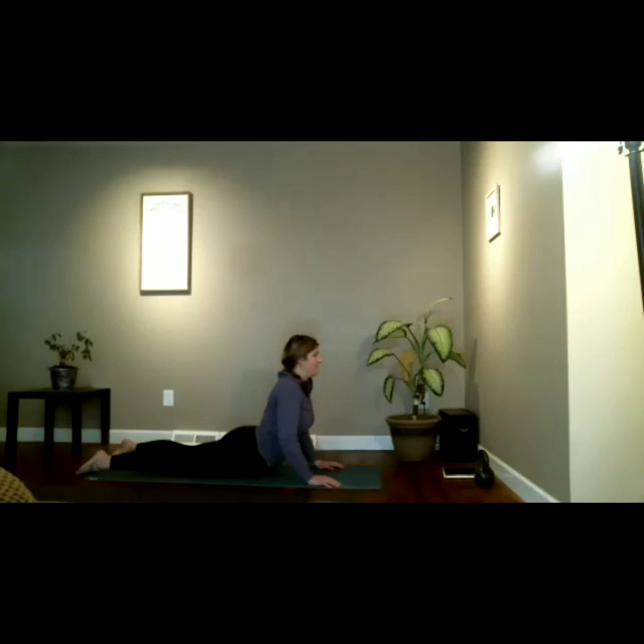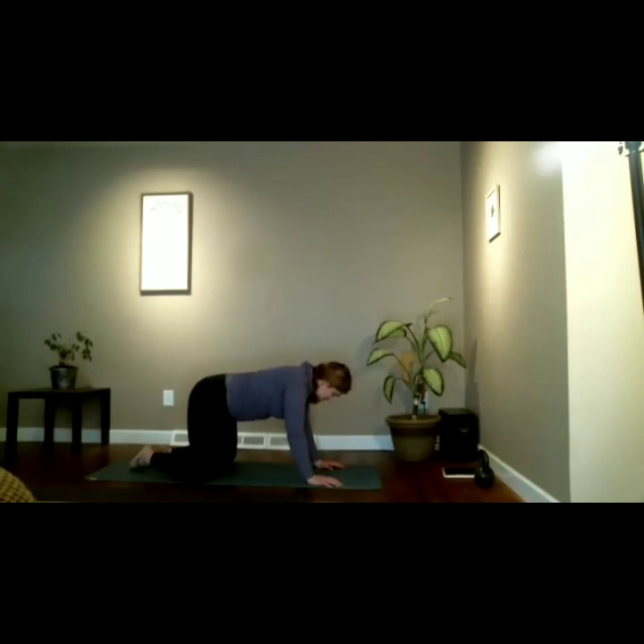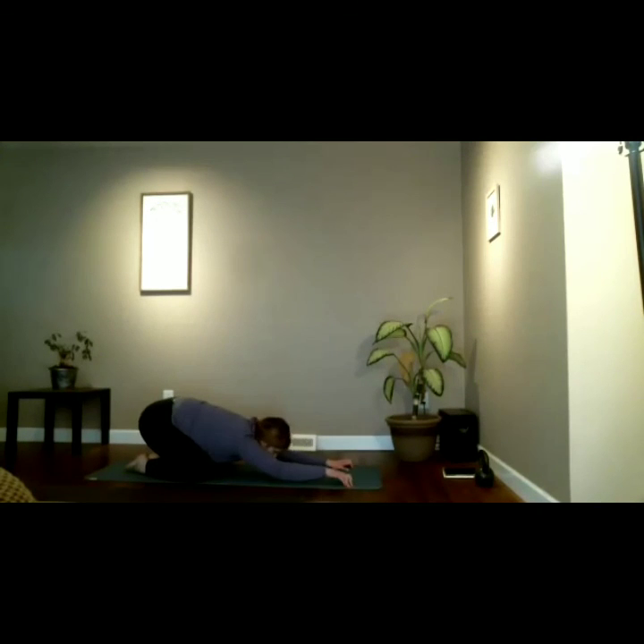Keep breathing — a deep, detoxifying breath. Exhale sets us back into child's pose: knees wide, big toes touching, sink the belly between the thighs, forehead rests on the floor. Deep breath in, deep breath out. You can stay here for as long as you'd like. Do two more breaths or stay here in child's pose.